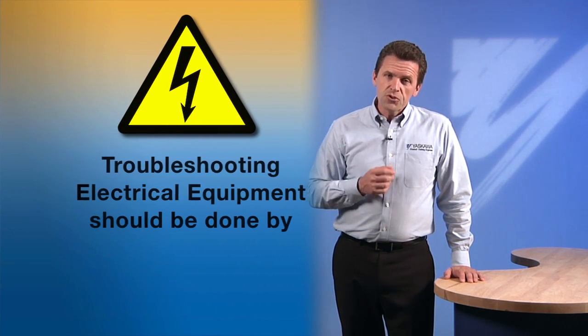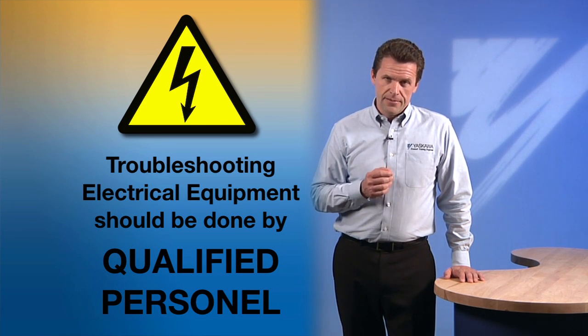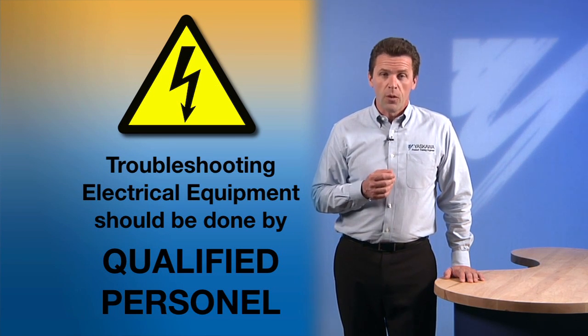Now before you begin, here's a word of warning. Troubleshooting electrical equipment should be done with personal safety in mind and should only be performed by qualified personnel.